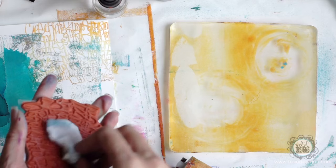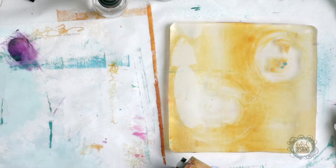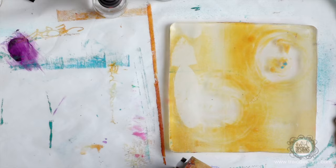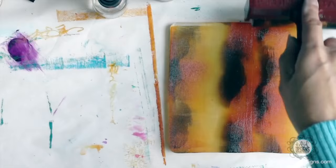And then I'll just clean it off with the baby wipe. Normally since I use my stamps unmounted, I just throw them right in the water if I can't get all the paint off. Let's just do a little bit more. And this one I'm going to leave — I kind of like the variation of color like that.